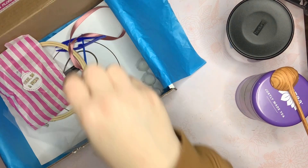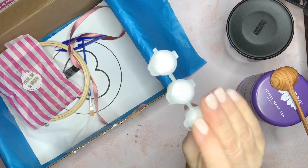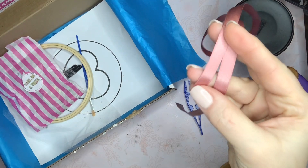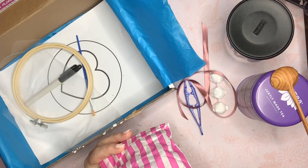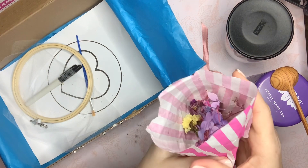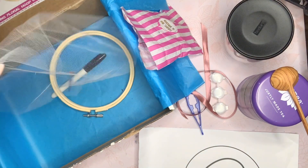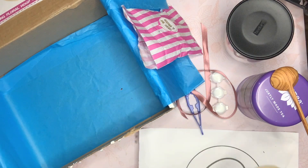Let's get into the contents of the box. We've got what I think is glue — it comes in a little paint container — plus a tweezers, some beautiful dark mauve ribbon, dried flowers with a large variety of colors, a stencil, a marker, a paintbrush, and a hoop.